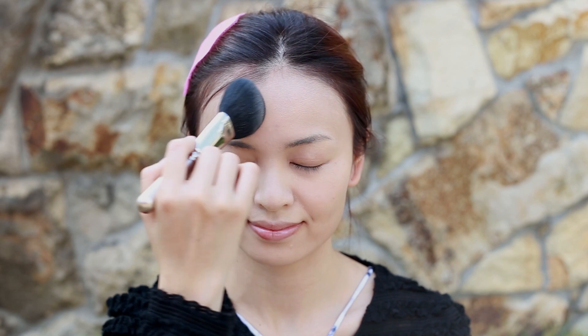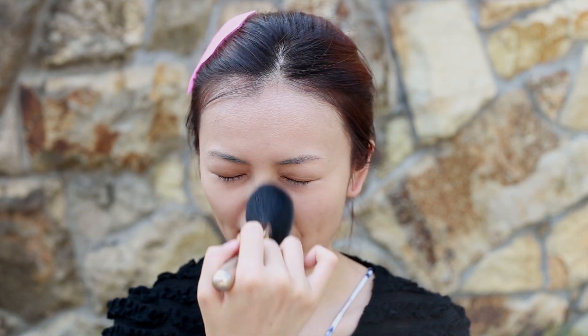To set the makeup, use the powder brush to spread the powder all over the face and neck area as well. It helps to block shine and build more coverage.